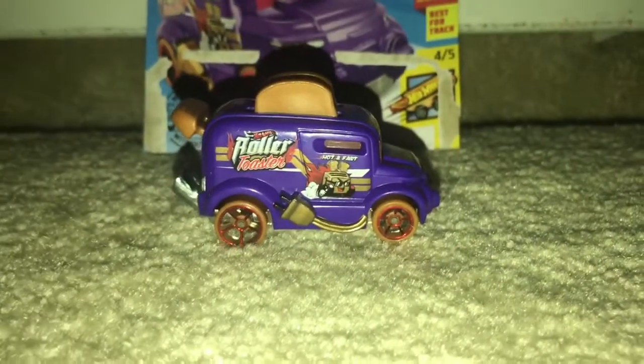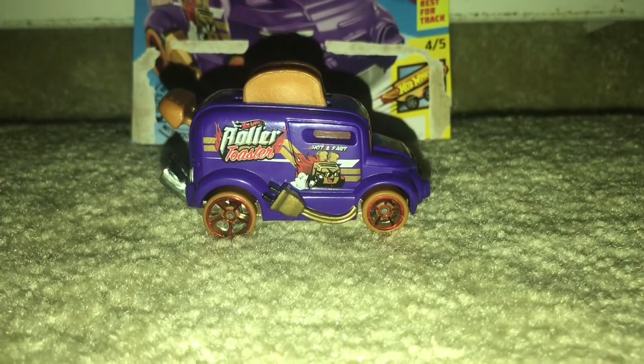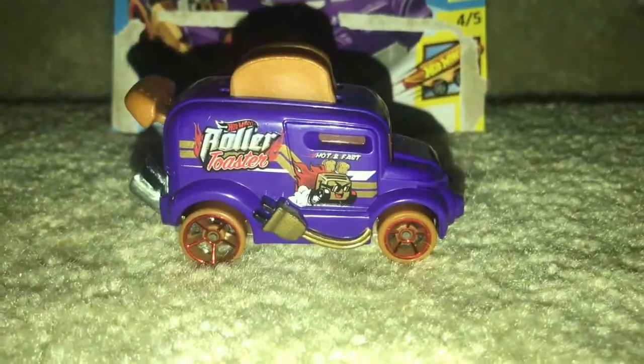Alright guys, here's the Purple Roller Toaster and this is not the first Roller Toaster I got. I have another one which is the light blue one, but we're not focusing on that one — we're focusing on the purple one.